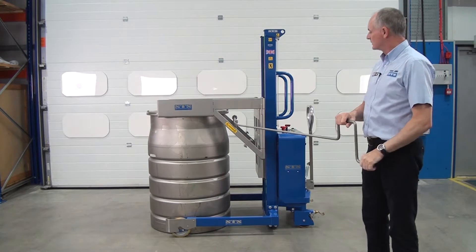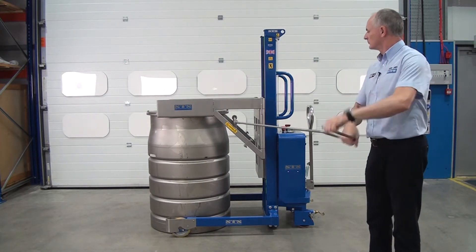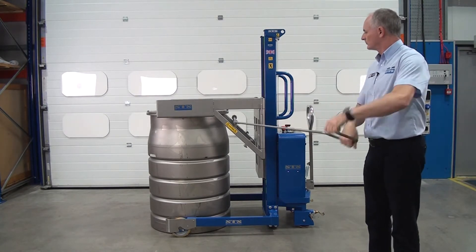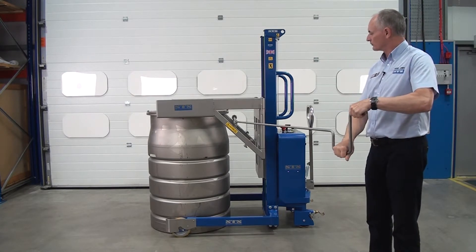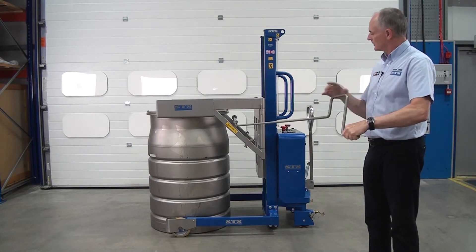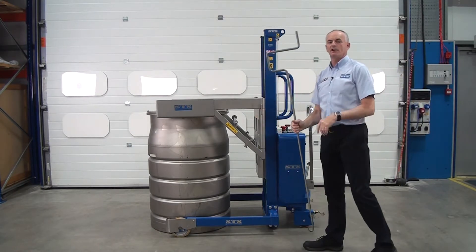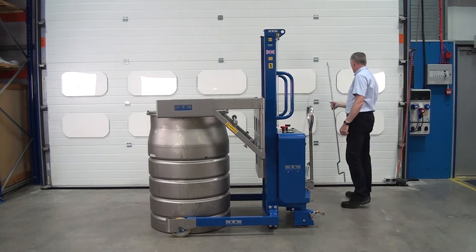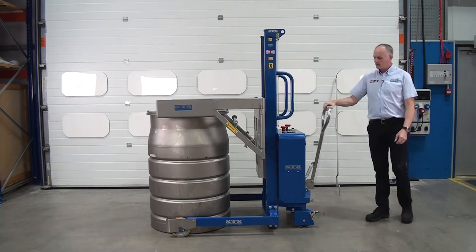Then just rotate — and rotate again — and you can see that it allows us to get the handle out. Once you've done it a few times, you'll soon get the hang of it. Then pull the unit away.